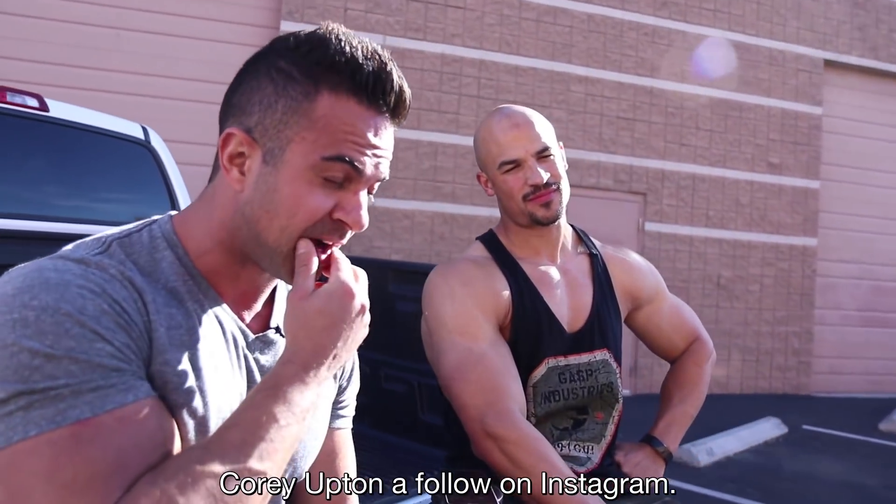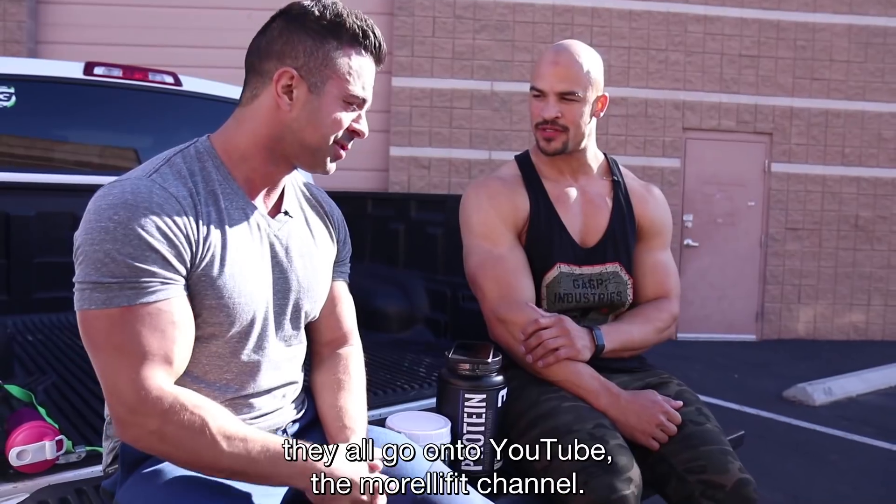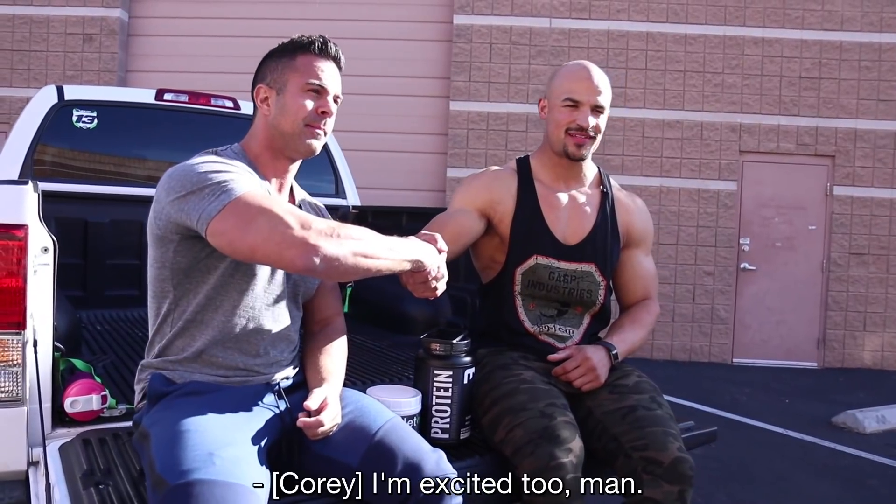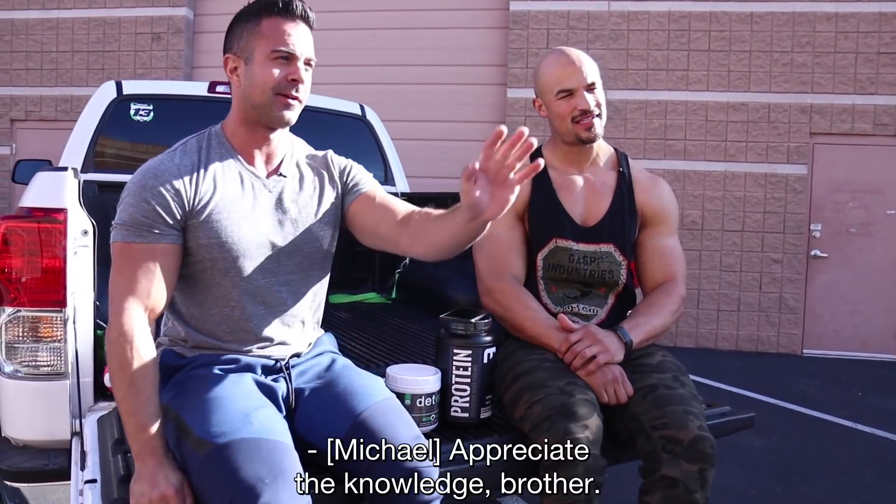Make sure you give Corey Upton a follow on Instagram. We're going to be doing Thursday workouts — they all go onto the MorelliFit YouTube channel. I'm excited for you, man. Thanks for bringing me on board. Appreciate the knowledge, brother.